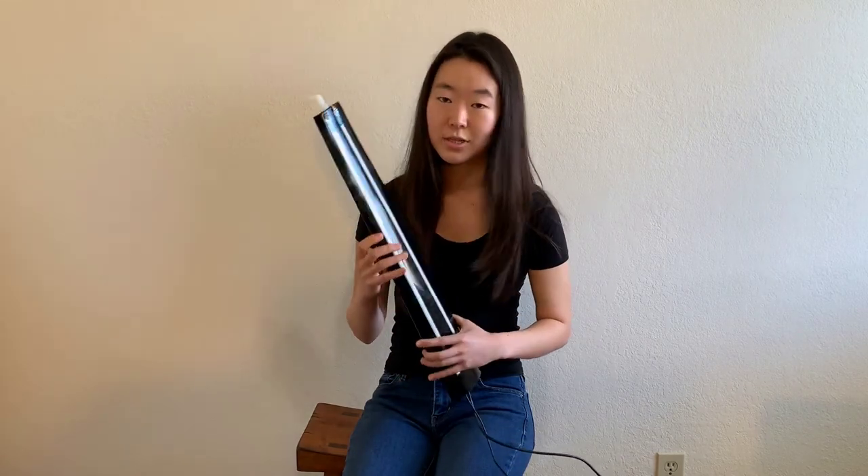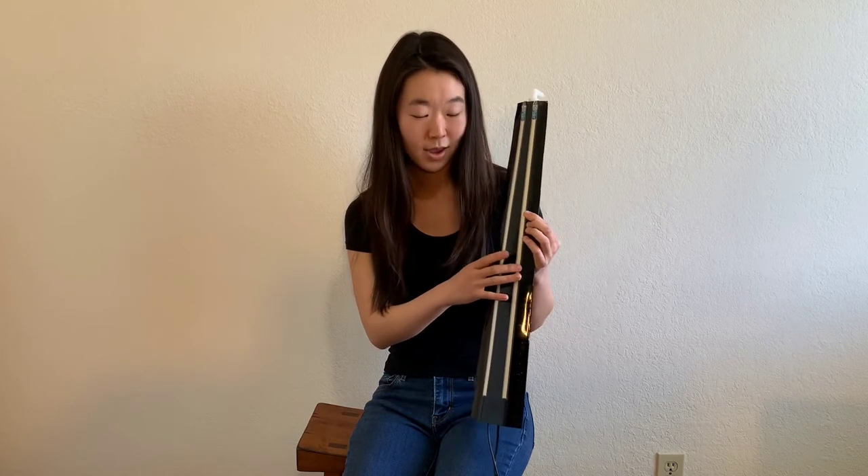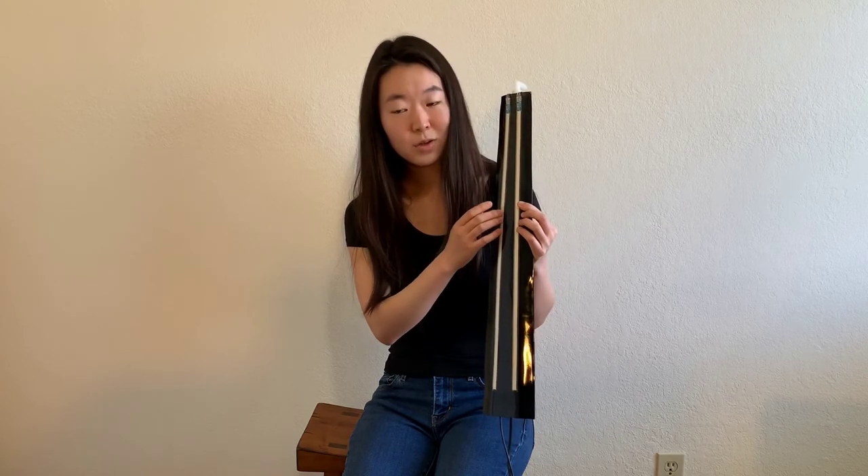For these two sensors, or strings, I've modeled them off of the upper two strings of an actual cello, which are the A and D strings. And to give the strings notes and continuity, I assigned sensor values to frequencies.